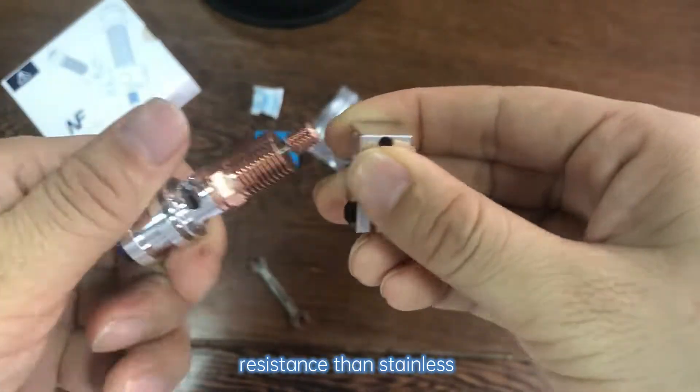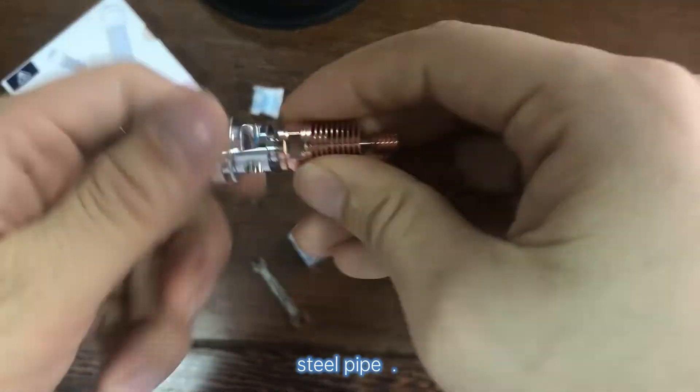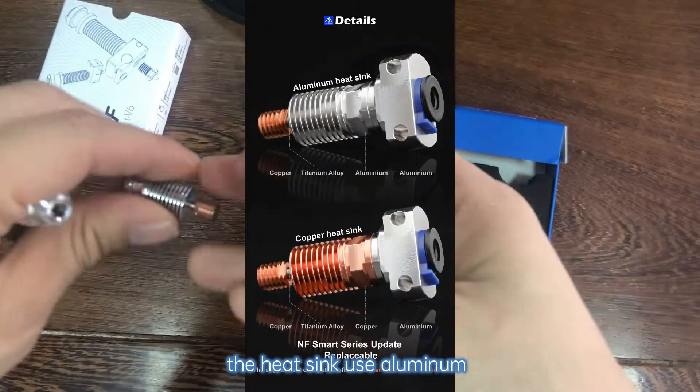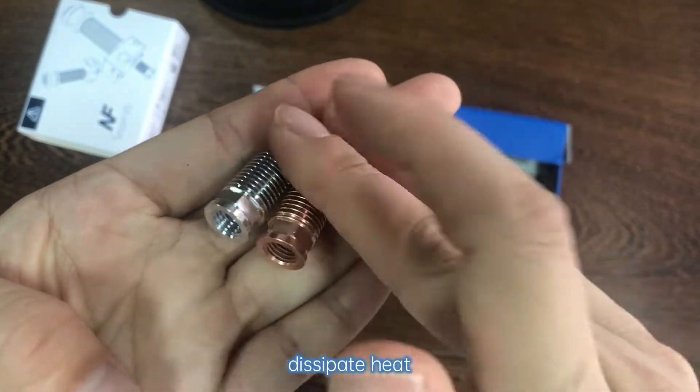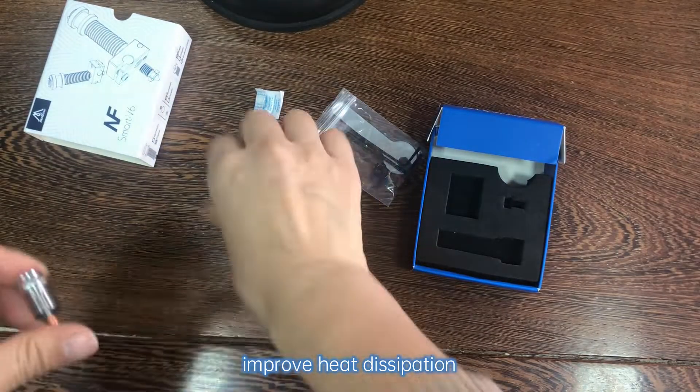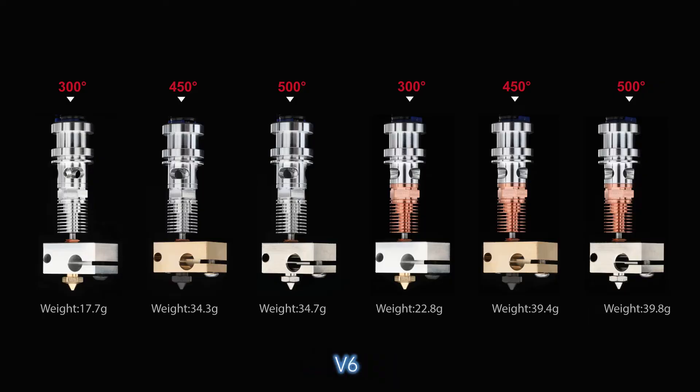It has better heat resistance than stainless steel pipe. The heat sink uses aluminum or copper to help the fan dissipate heat quickly, improving heat dispatching efficiency.